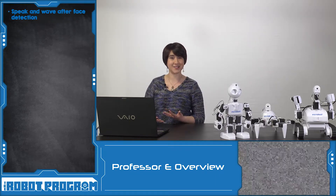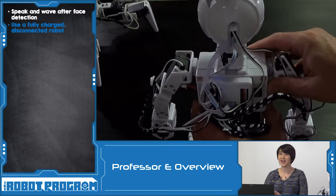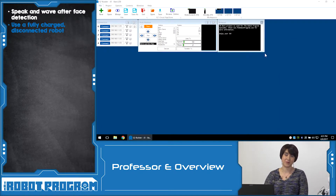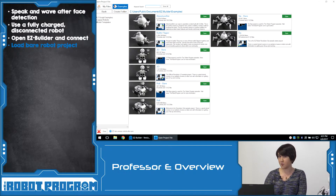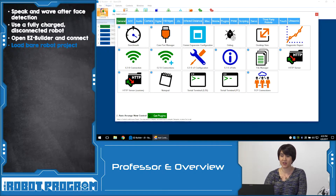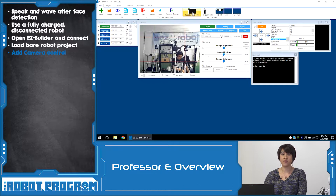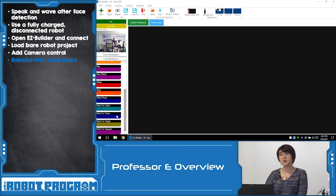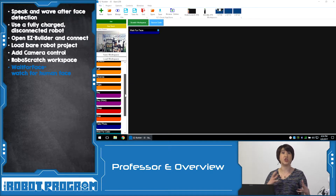In this episode, we showed you how to make your robot wave when it recognizes a face. We always want to start with a fully charged robot. Make sure to disconnect from your robot before you get started. You're going to power on and connect via Wi-Fi and bring up Easy Builder. Once connected and your robot is in the calibration position, you're going to want to load the Bear project for your robot, whether you're using Rolly, Six, or JD. Once you're in the Bear project, you're going to add the camera control and then go over to your RoboScratch workspace.